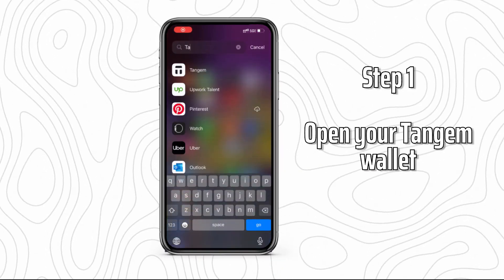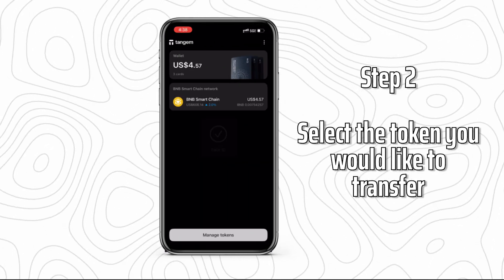Step 1: Open your Tangem Wallet. Step 2: Select the token you would like to transfer.